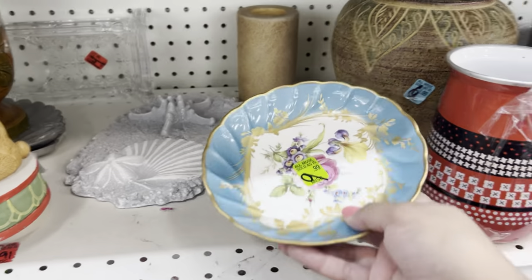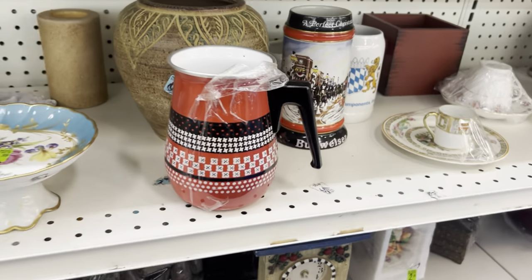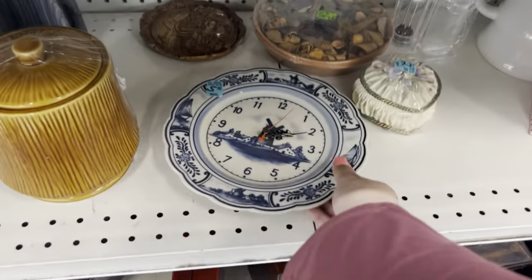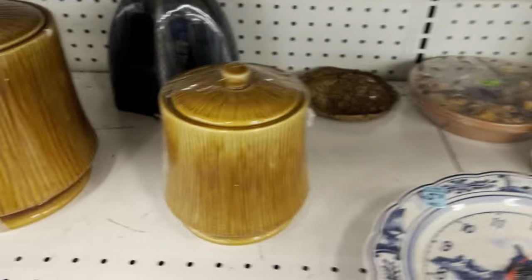People will say, well it's different when they're your own. Well, that may be true, but it doesn't mean I want to do that. I want to be able to go to the thrift store and provide you guys with some cool videos all the time.